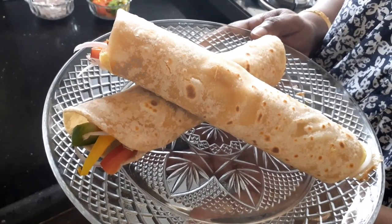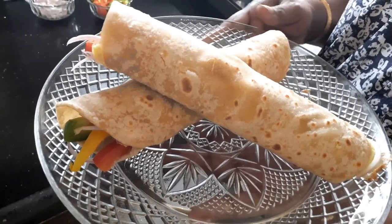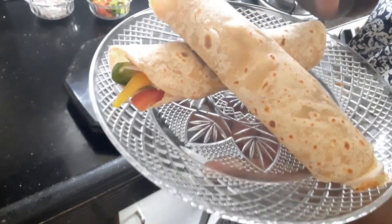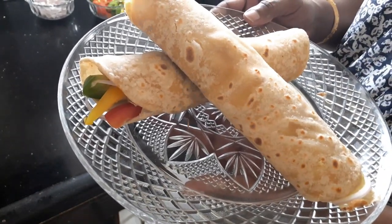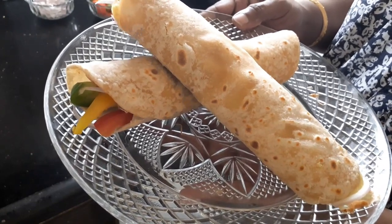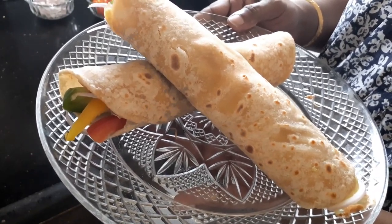Hello everyone, I'm Debbie here and welcome to Sugar and Spice. Today's recipe is going to be chicken rolls. This chicken roll is not only tasty but it is also a very sumptuous lunch box recipe, so let's start cooking.